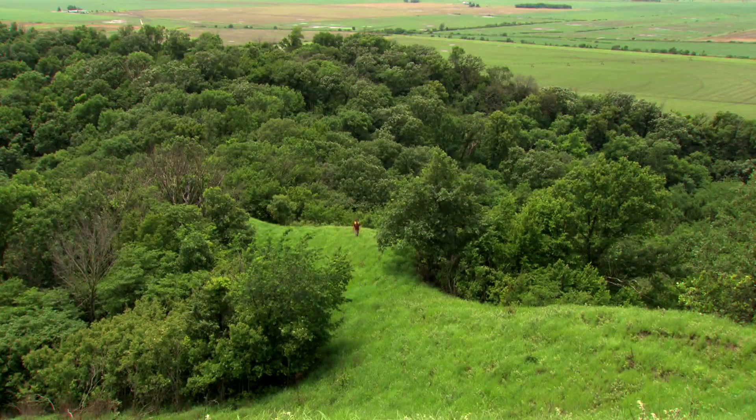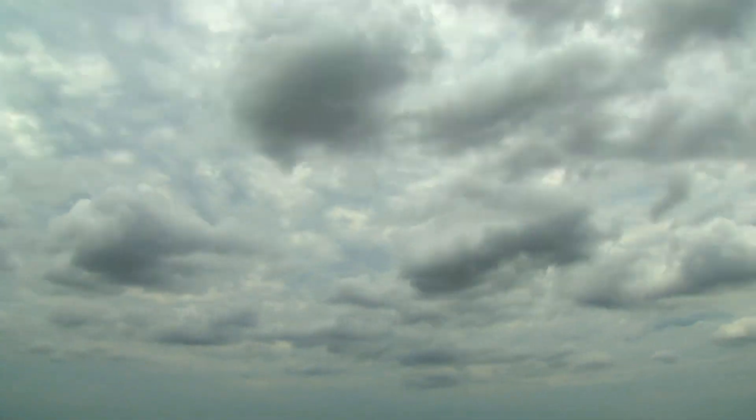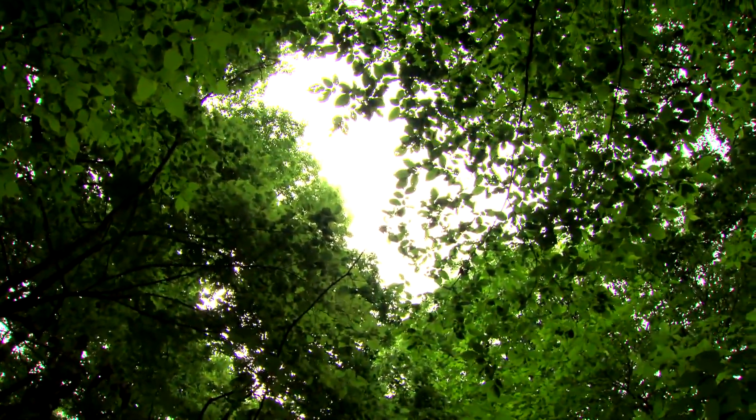The GPS Map 62ST also features a barometric altimeter to help keep track of the altitude and certain aspects of changing weather. You can even use the altimeter to plot barometric pressure over time to anticipate atmospheric changes.